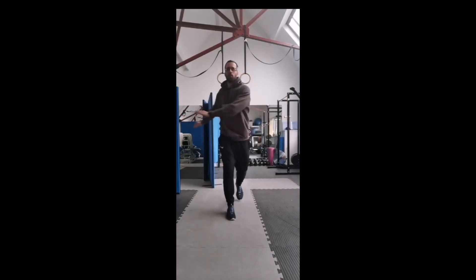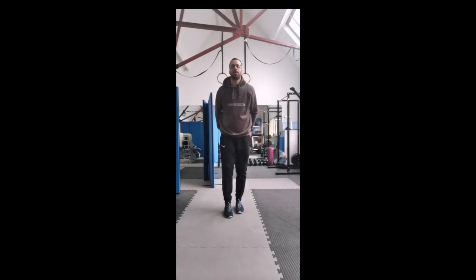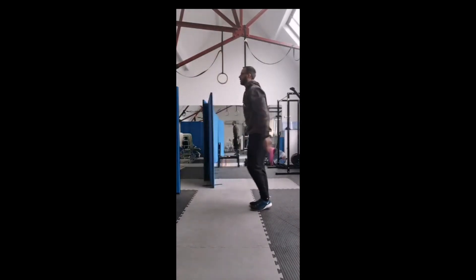Hopefully you guys can see me - there's not much light in here, but we're going to do what we can. Stepping forward, bring the arms up - it doesn't have to be a deep lunge, just has to be a step forward, just going from side to side.